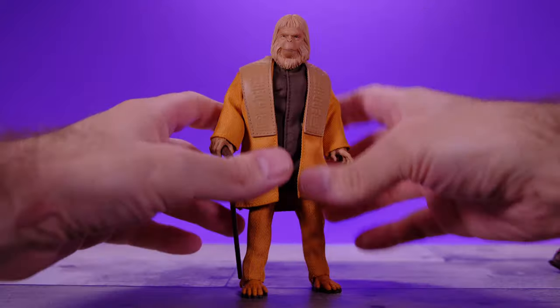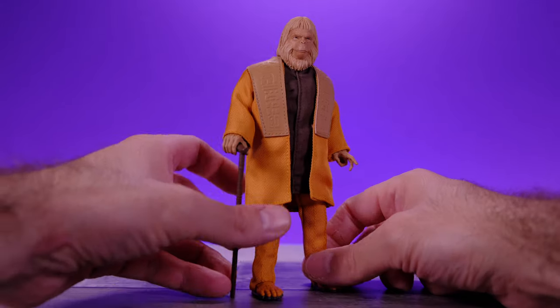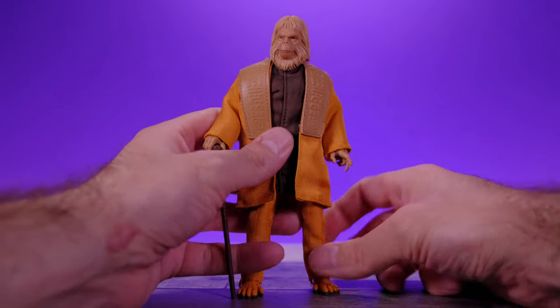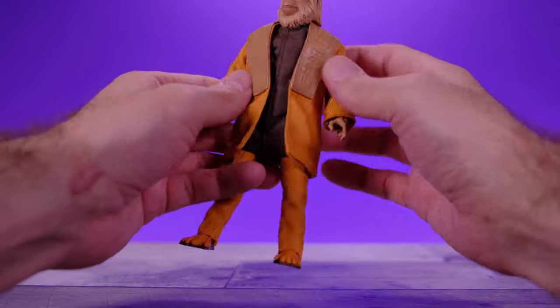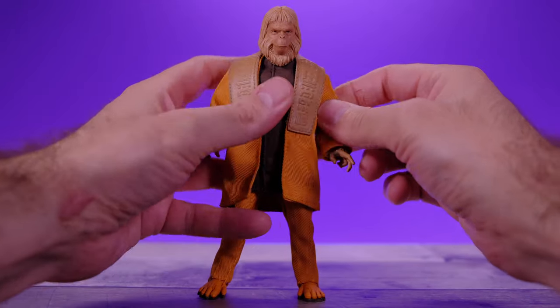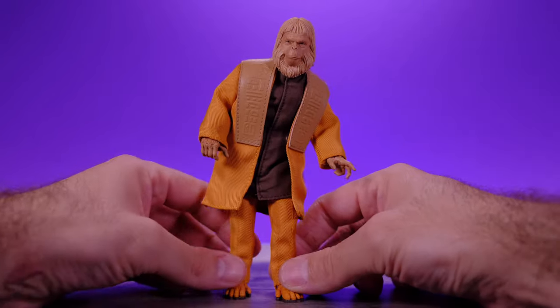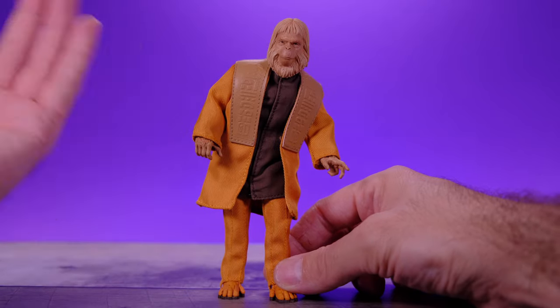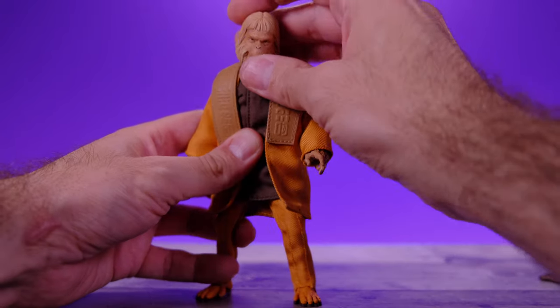I'm definitely going to use the NECA figures as background figures for Dr. Zaius. I want to do a whole Planet of the Apes display — I've wanted to do that ever since I got those NECA figures, and this Dr. Zaius will make for a really good centerpiece. As for the articulation — I'm a big articulation guy, but for a character like this I'm not too concerned. As long as he can do some basic stuff and just hang out doing his thing, I'm pretty happy. I don't have super high expectations for the articulation with this particular character.